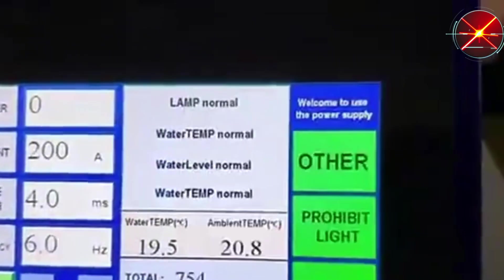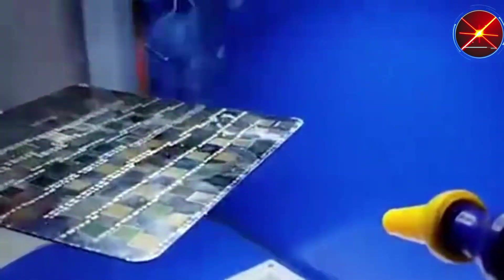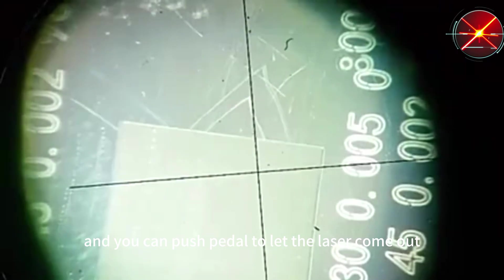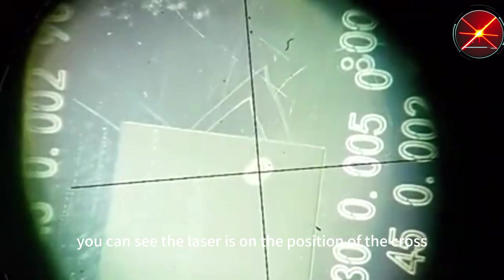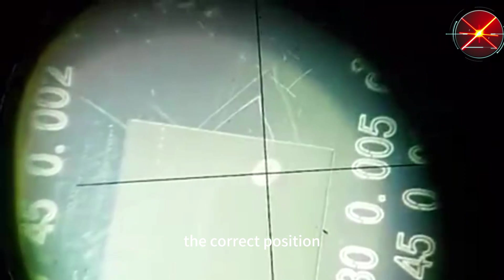After we set 5 or 6, now you can see the laser is more powerful. You can see a cross in the binocular, and you can push the pedal to let the laser come out. You can see the laser is on the position of the cross. This is the correct position.